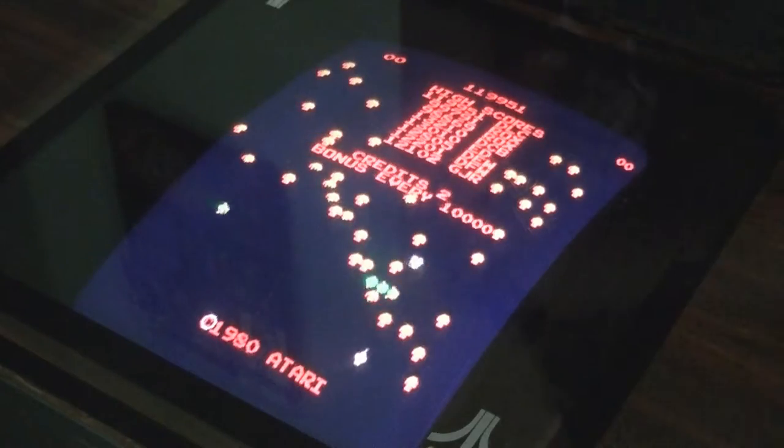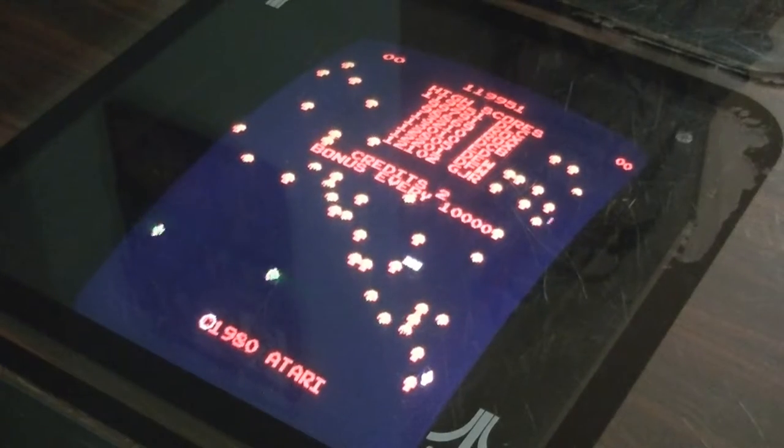I forgot to show you one little cool thing also — of course, the coin door. I'll go ahead and show you that. Here's the coin door, and that's all lit up and it does work. However, I do have it set on free play. And then you have the Volcano-style buttons that Atari is known for, and they both blink when it's on free play like that — so it's not broken or needing serviced or anything like that. That's just how it's actually made.